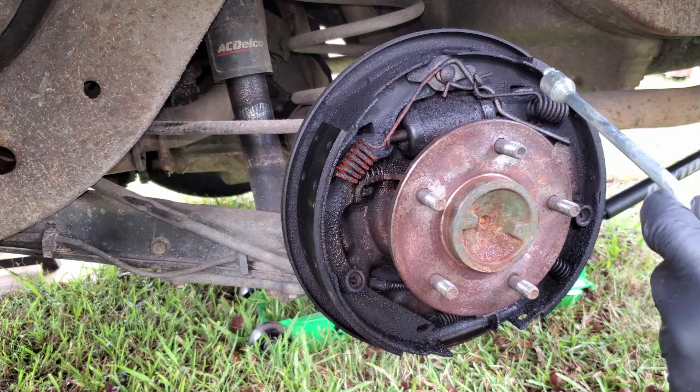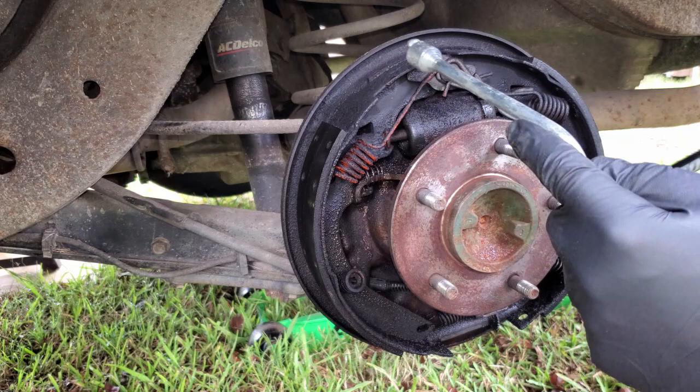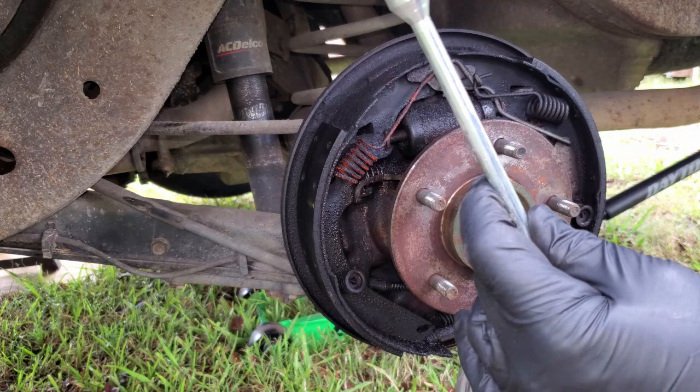Before getting started it is a very good idea to take a picture of how all these springs go, because it can get really confusing. Some springs look close to being the same but they are not. The tip I recommend is doing one side at a time. Normally when I take the stuff apart I kind of set it on the ground and map it out just how it is. Worst case scenario somebody comes by and kicks your springs all over - you're lost. You can look at the other side because it'll all be together.